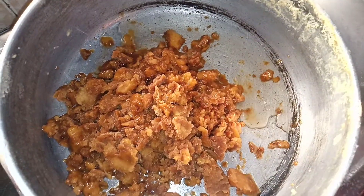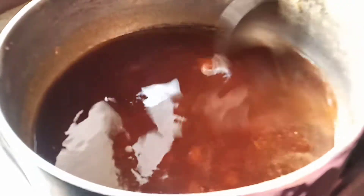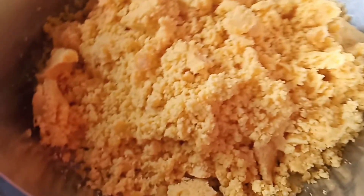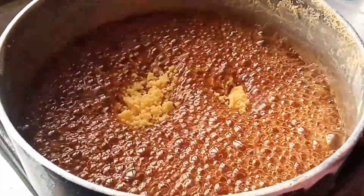I will add a little bit of water and mix it in. Now we will mix it together.